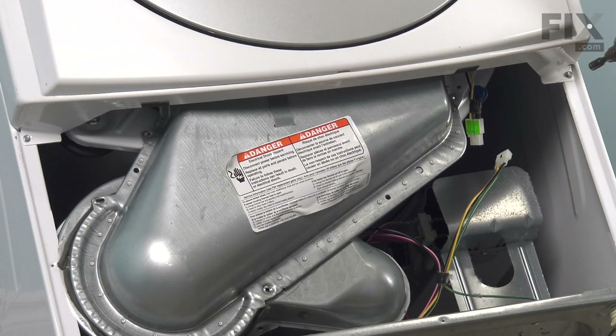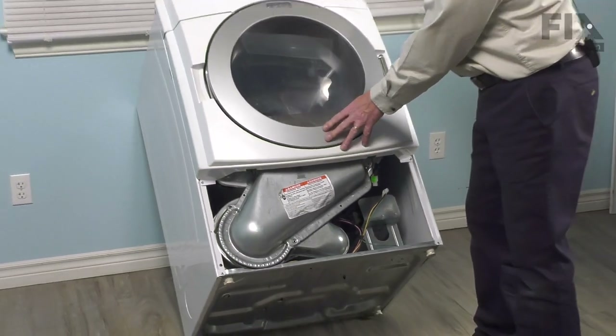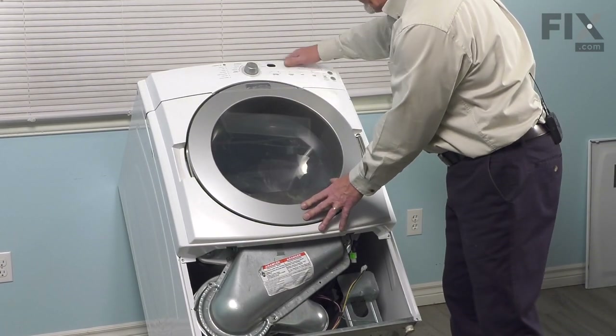We'll also go ahead and remove the two screws at the bottom of that front panel assembly. Now I'm going to stand that dryer up, and we'll go to the top to remove the console and the front panel.